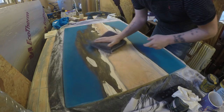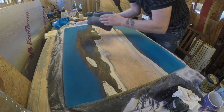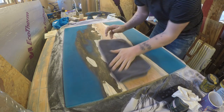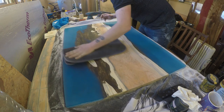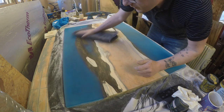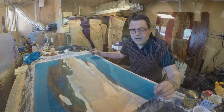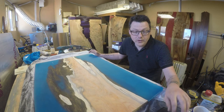Using a soft dry cloth — this one is used for cleaning a car, nice and soft — just give it a wipe over every now and again and between grits to check whether or not you've got all the scratches out. Now we have it sanded to a point where we're happy, so we can move on to applying the Osmo oil.